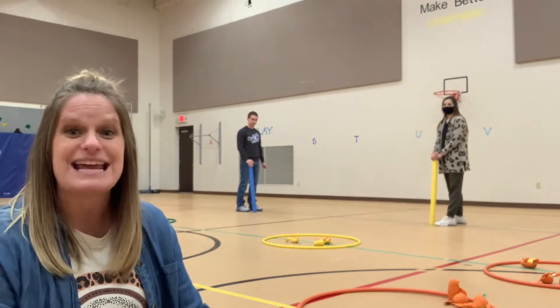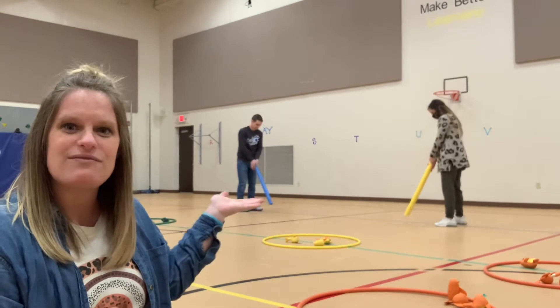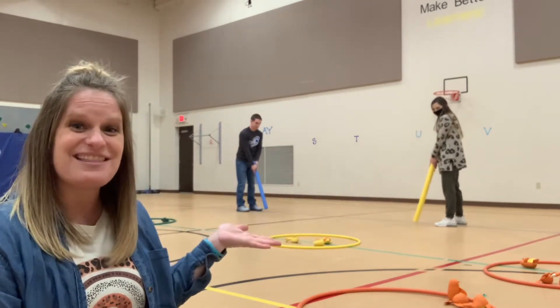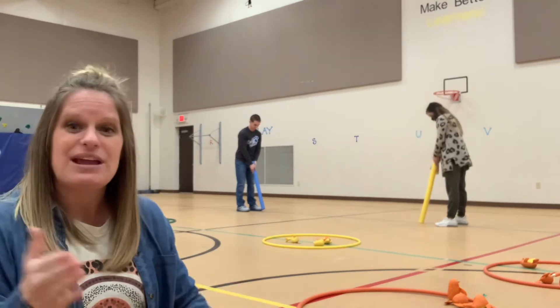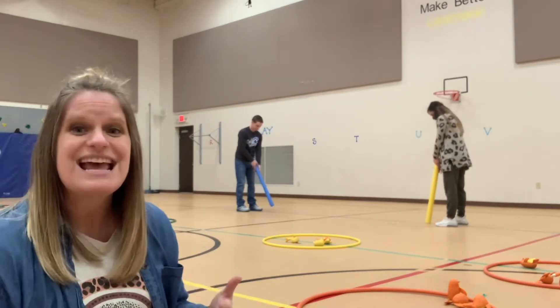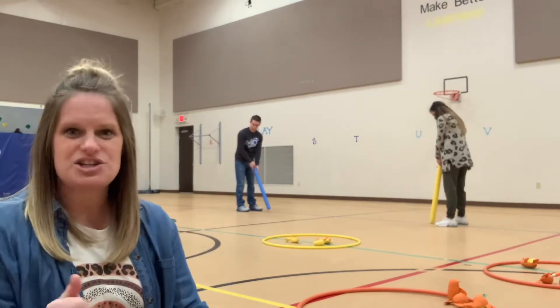Our first skill we're going to talk about is putting. Two hands on the noodle. You can tell I have one friend that is right-handed and one that's going to be left-handed, to show you that they face both ways and your dominant hand is further away. If you notice, they're not facing their targets with their toes or their chest — this is what we call side orientation. So your shoulder faces your target.